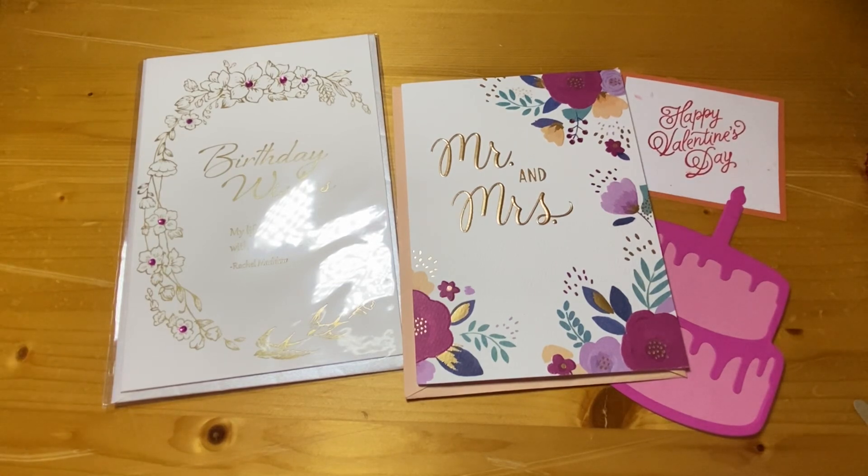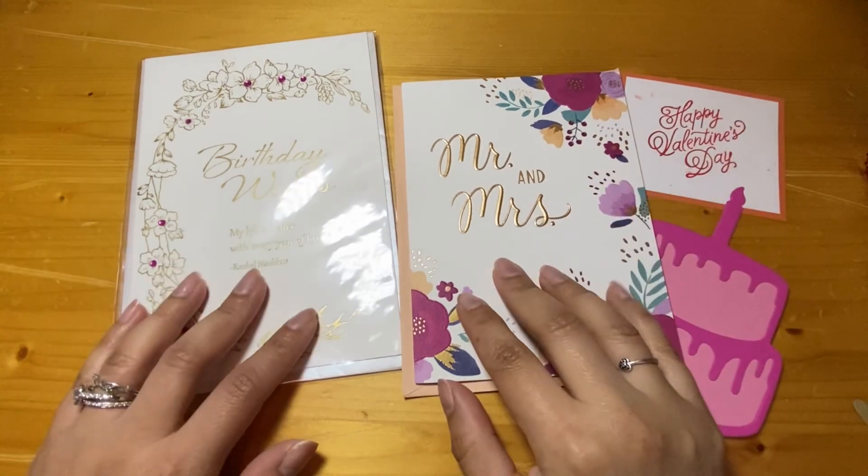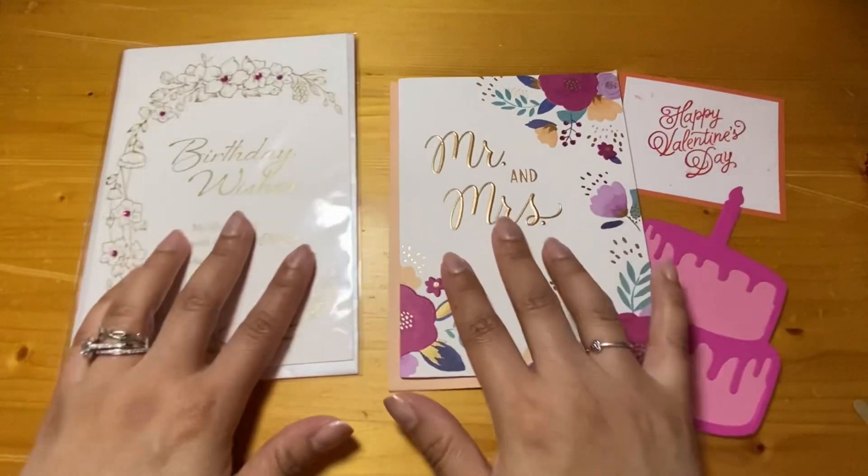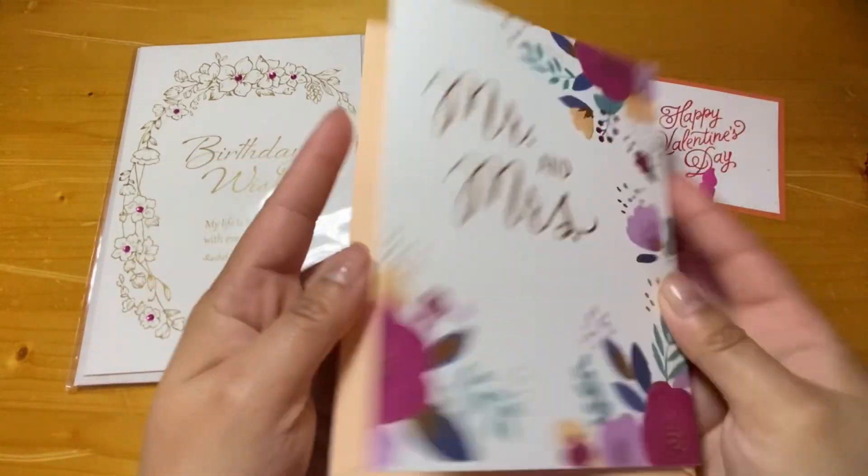If you're sending a card, it can be handmade or store bought — I don't mind either way. You do not have to send an envelope with the card. You don't have to send the matching envelope for me to reuse it — just keep that in mind.